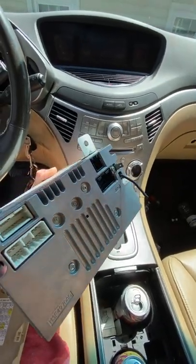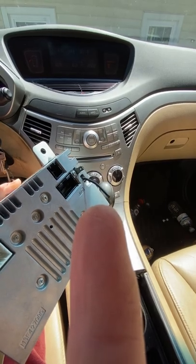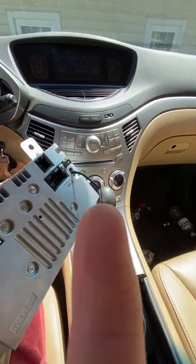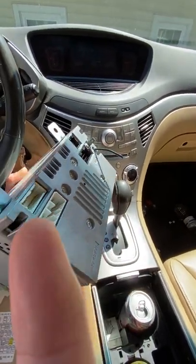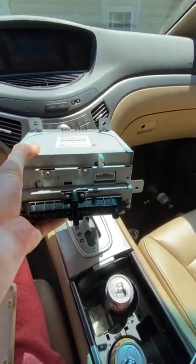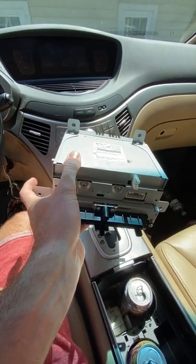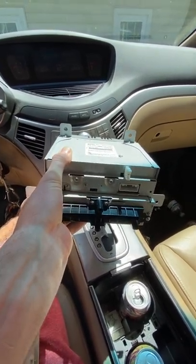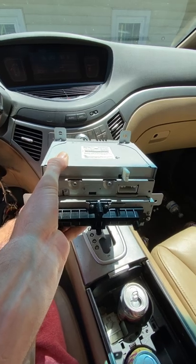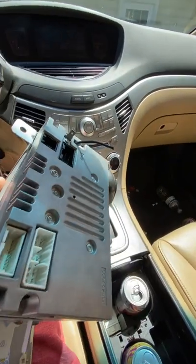The back of the head unit has four plugs plus a ground or antenna wire. I got a used replacement off eBay for about $40. You can see four holes where the four Phillips-head screws go in — it's very easy. You just slide the unit out and unplug all the connectors.